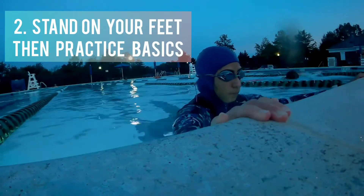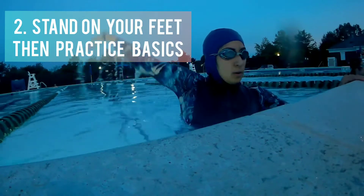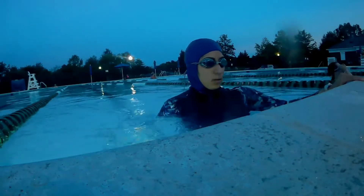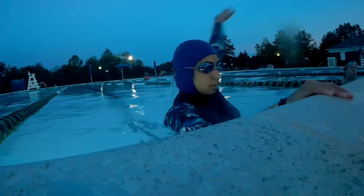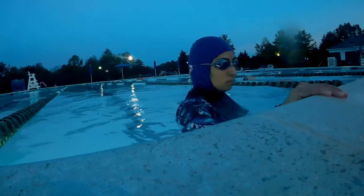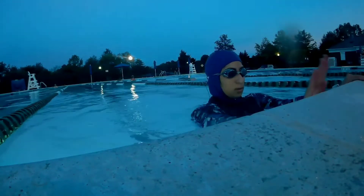Once you're comfortable here, you'll come and stand with your hands on the pool deck and practice the arm. All you're doing is keeping your arms straight, holding onto the pool deck, pushing down to your hips, pushing the water away, and rounding it back to the deck or the wall.